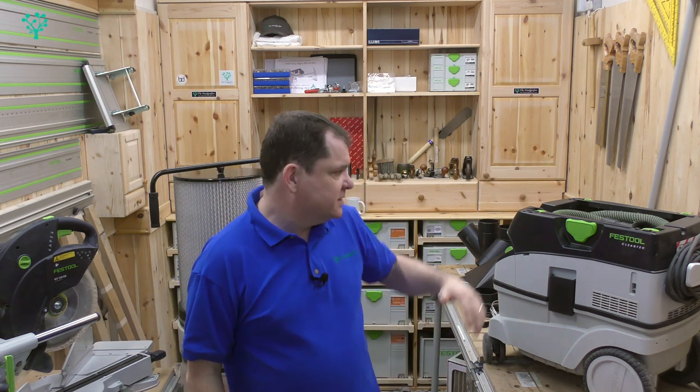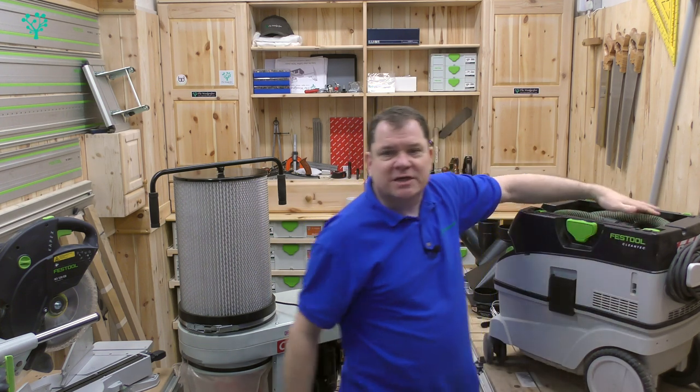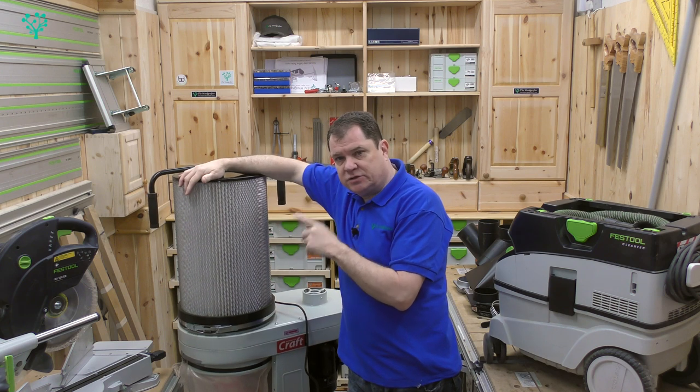So let's start by looking at the different types of devices. You're going to come across a shop vac. Now before all the Festool fanboys start to scream in the comments, this is not a shop vac — this is a high quality dust extractor, yes I know that. But the principles of how this works are based on a shop vac and we'll come back to that dust extraction brand shortly. This here, on the other hand, is a dust extractor. What's the difference?